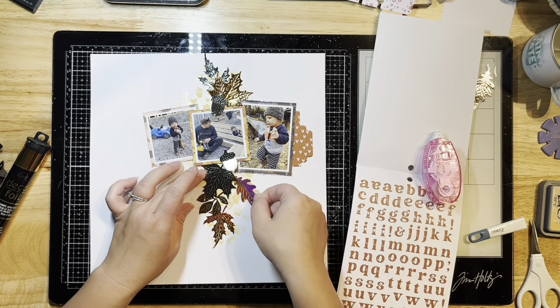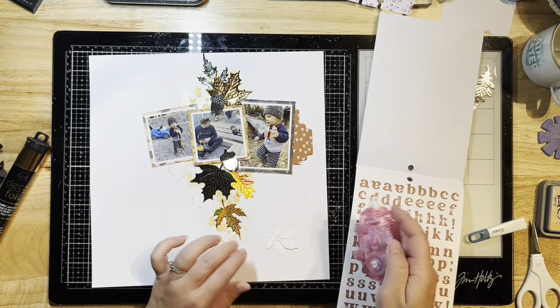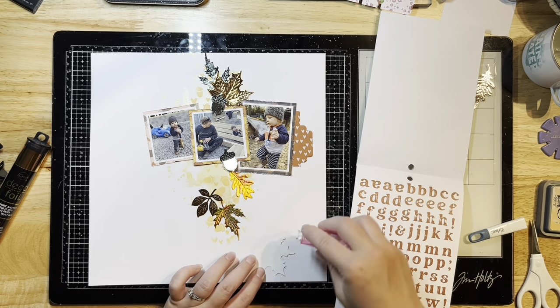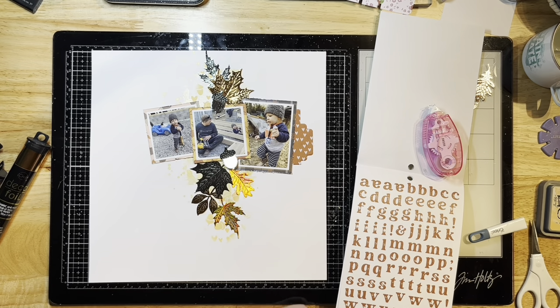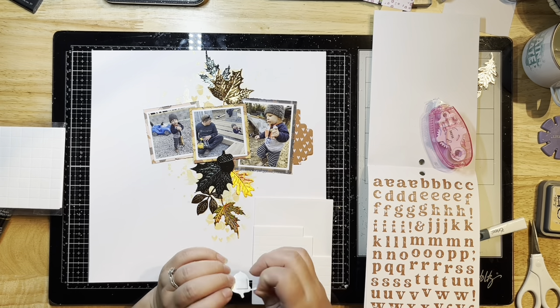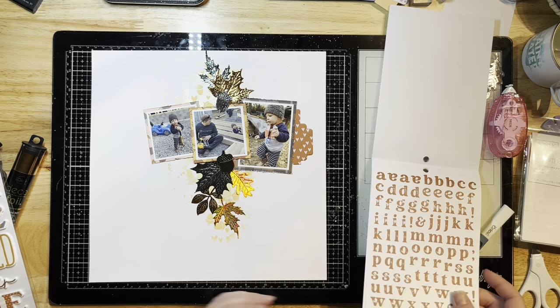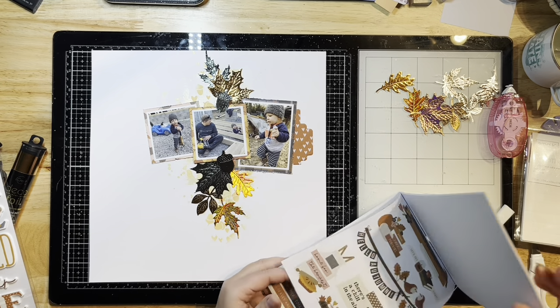I'm starting to stick these leaves down using my tape runner, then I'm going to pop a couple up with some 3D foam squares by Junike. I'll continue adding little bits and embellishments from this collection and throw on some sequins from Spiegel Mom's Scraps. I've popped up those acorns with the 3D foam squares and I'm looking through the sticker book to see what else I can add.